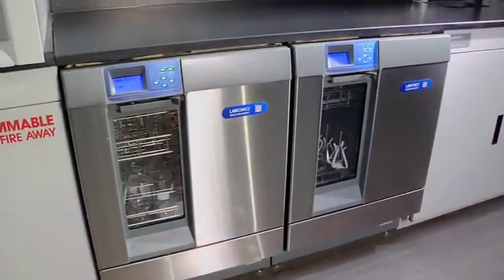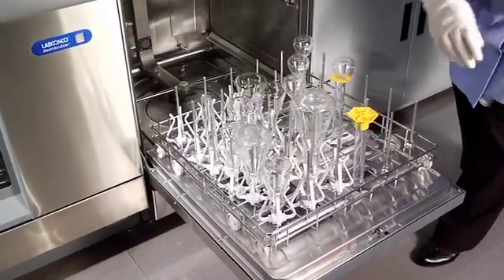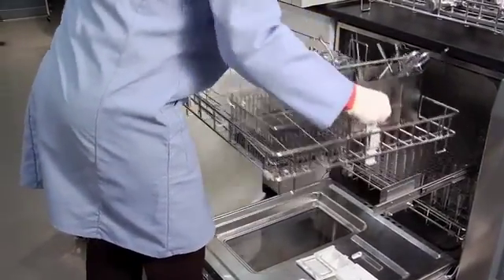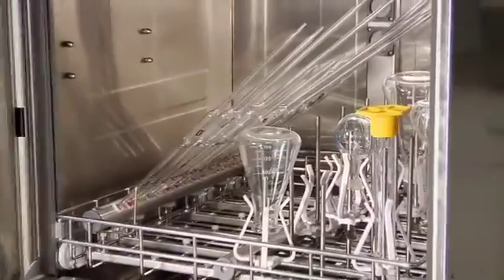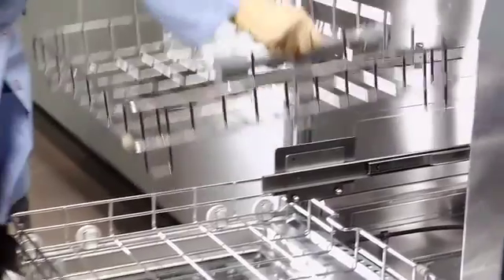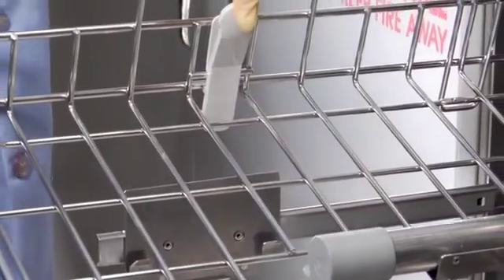The Steam Scrubber, Flask Scrubber, and Flask Scrubber Vantage series come equipped with different rack configurations. The Steam Scrubber comes with standard upper and lower racks. The upper rack may be easily removed to facilitate loading outside the washer or to allow very tall glassware to be loaded on the lower rack. To remove the upper rack, slide it all the way out of the washer, then grasp each side of the rack placing thumbs on the two release buttons.